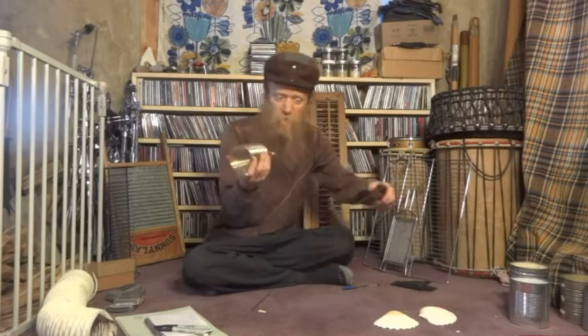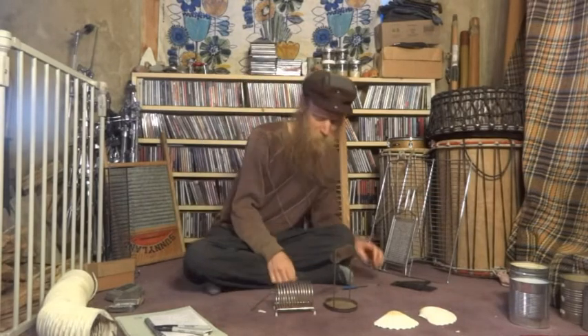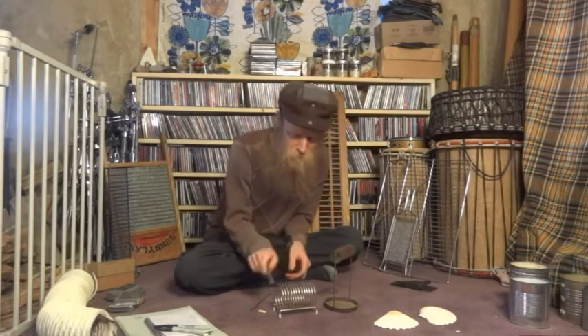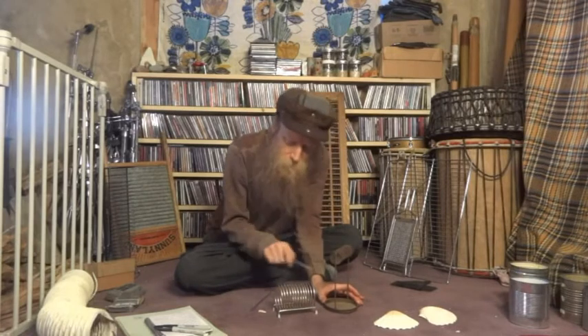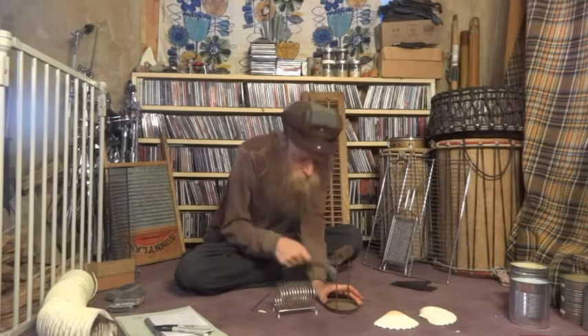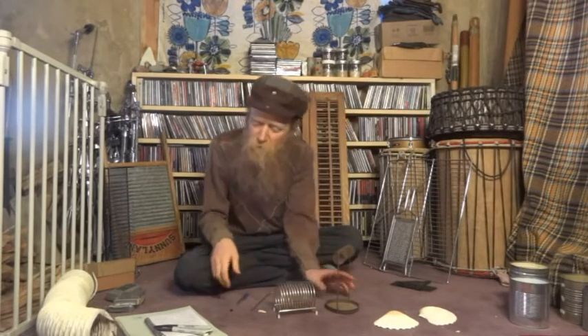Here are some filing things. I think my wife said you put papers in them or something — I'm not quite sure. I have them because I saw them and thought, oh, I can scrape those. You can play like that.